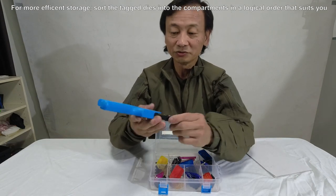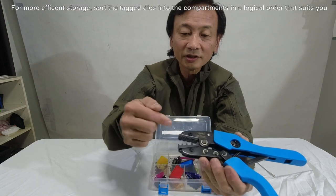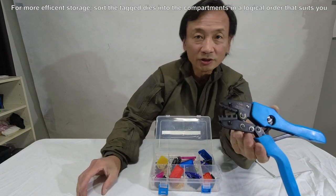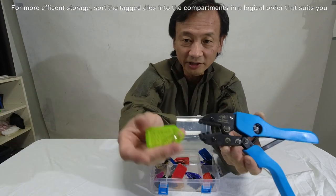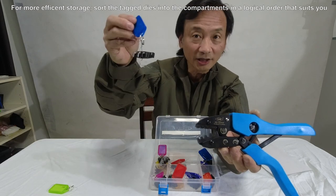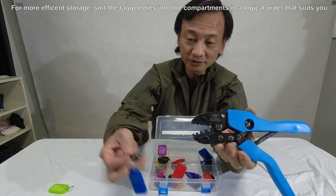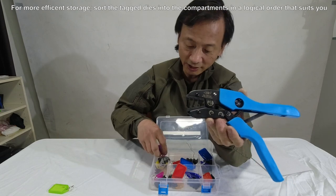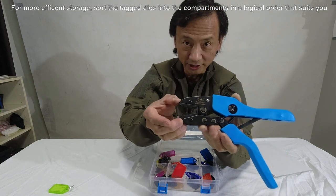Now if I need to replace a particular die, I take the crimp tool, unscrew the top and bottom jaws, remove the jaws, and put the die to one side. I have the tag pre-made for it, so I put the tag on the die I just removed. Then I pick the die I want, remove it from its tag, install it to the tool, screw them on, and leave the tag in the box. I'm good to go. So I should only ever have one loose tag at any time — the one for the particular die that's currently in the device. That's it.